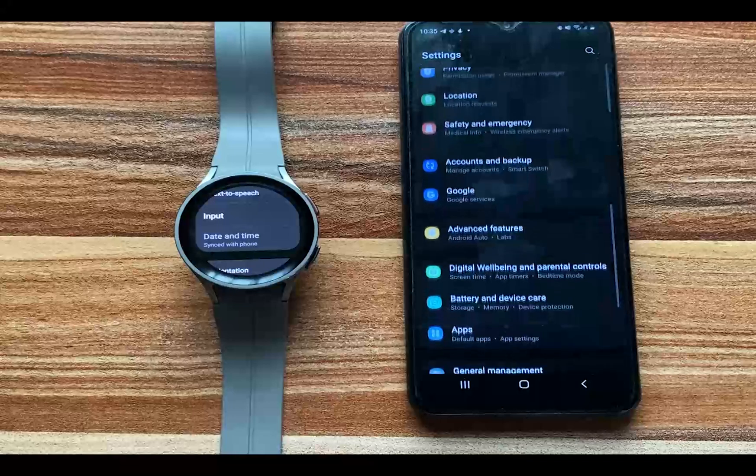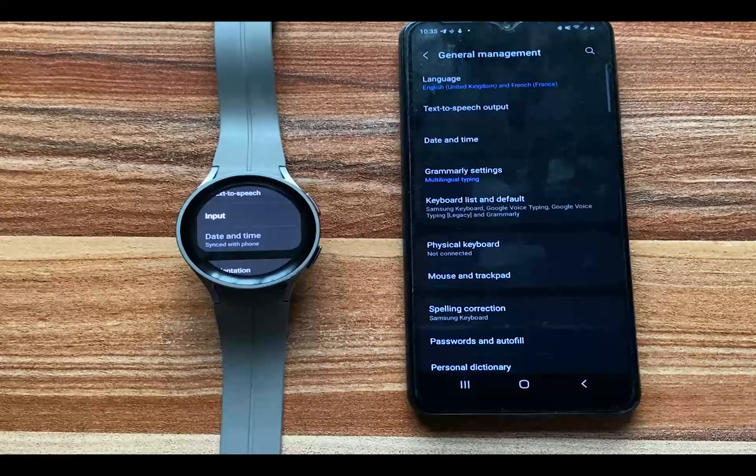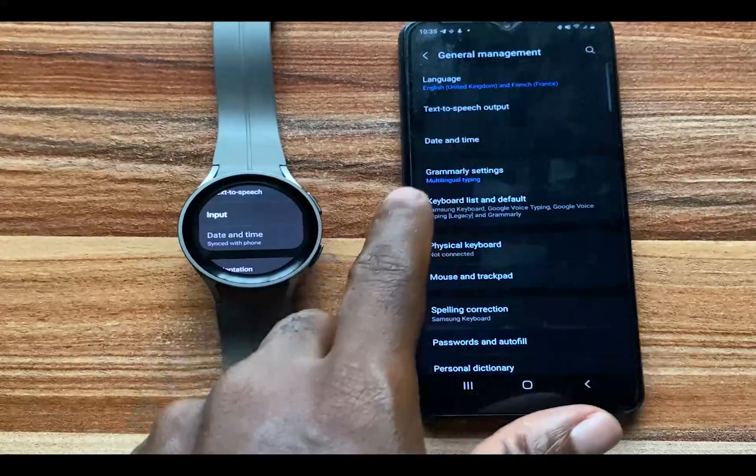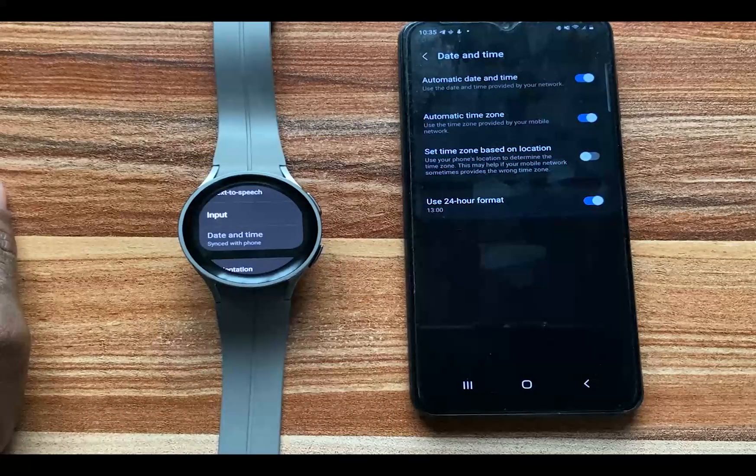Scroll to where it says General Management, go to that, then go to Date and Time. From here you can see the Use 24-Hour Format option.